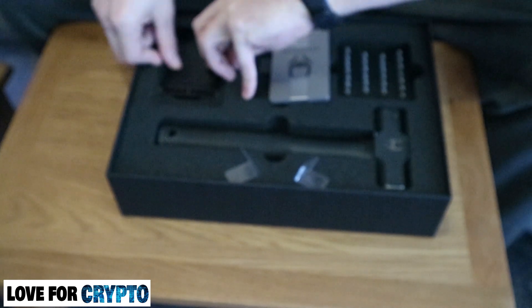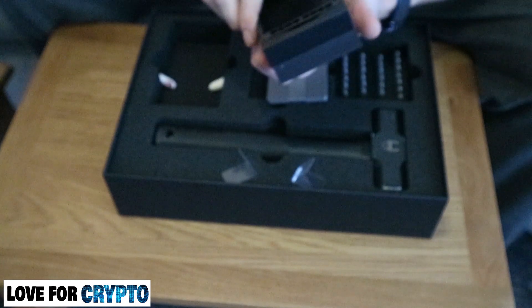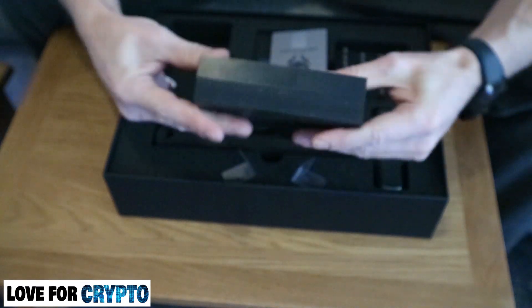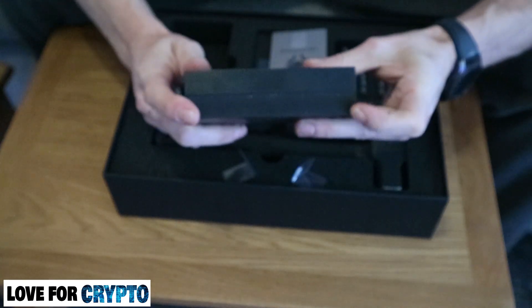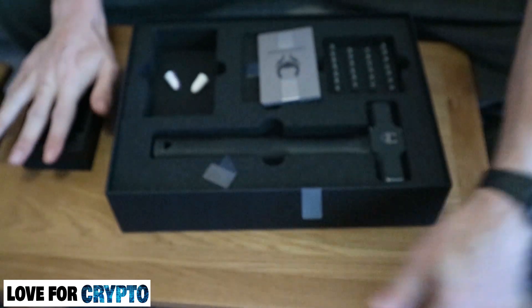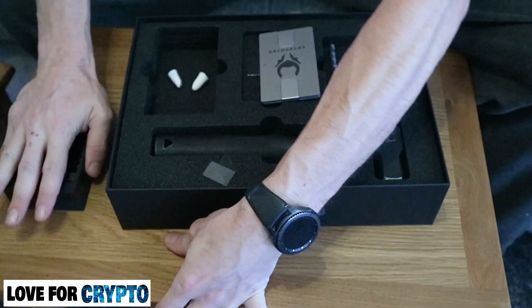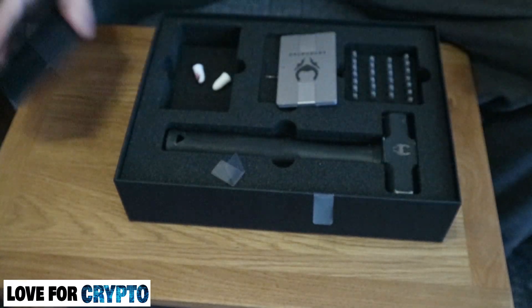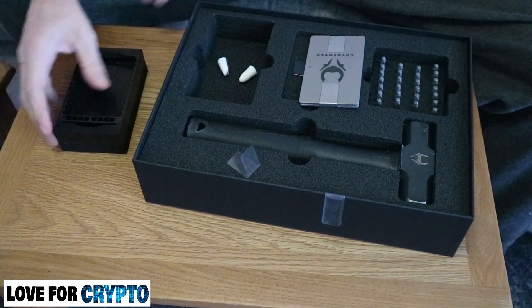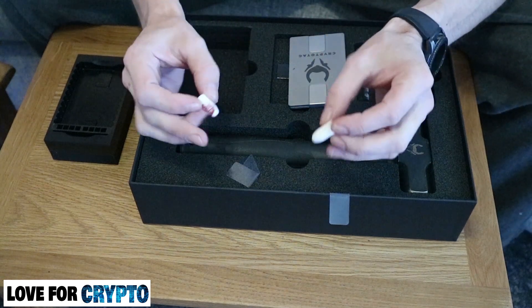If we get the anvil out — oh, that's bigger than it first looked. It's got a nice thick chunky piece of rubber on the bottom because you're going to be hammering on it. There's enough grip to put it on the table and once there's a bit of pressure it is anti-slide. Also included are earbuds for when you're whacking.